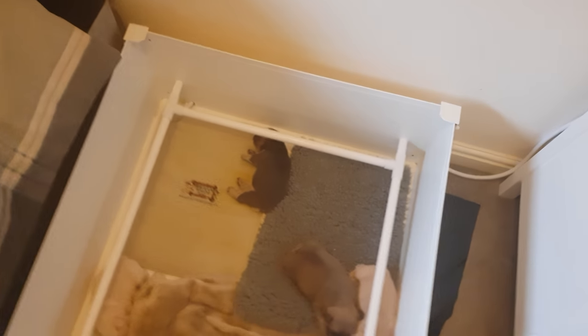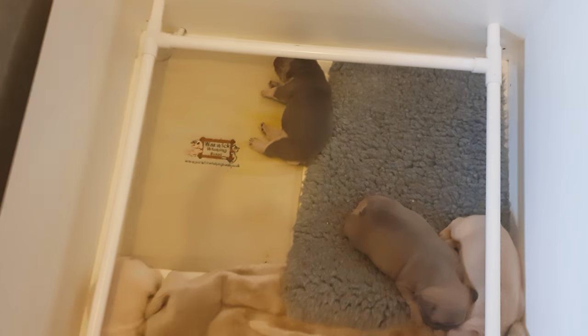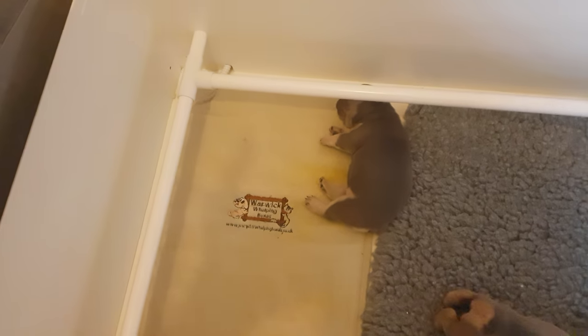Here's my whelping box with the rolling bars — you don't really need these, they're normally used for English Bulldogs. I've got the whelping box from eBay, from a company called Warwick. I've had this for nearly 7-8 years now, really useful.